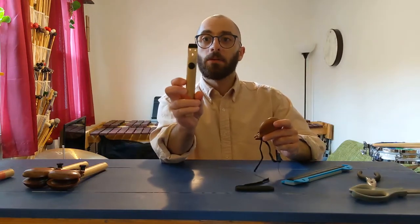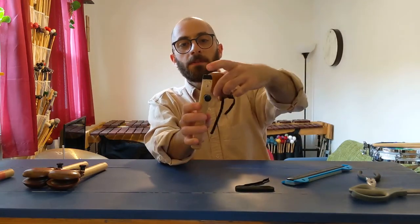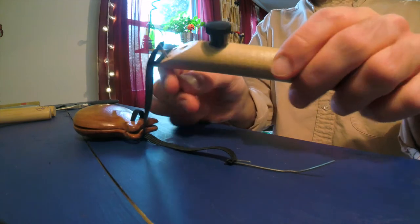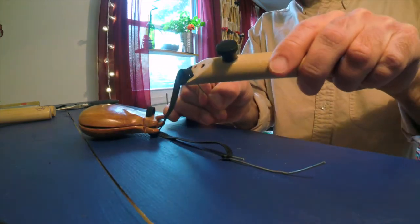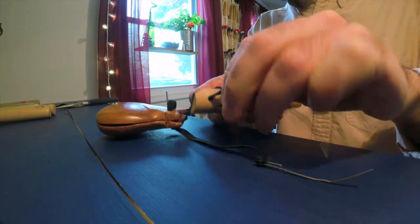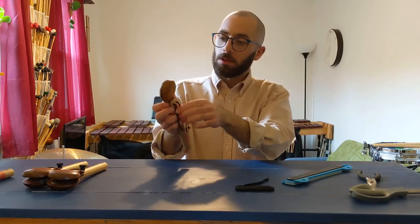Then we're going to take our handle just like this, and we want the castanets to be resting on this little piece of felt right here. So we're going to thread our elastic through each respective hole, but this time on the handles. So then everything will be connected, just like that. The elastic is coming out of the bottom of the handles, which is awesome.